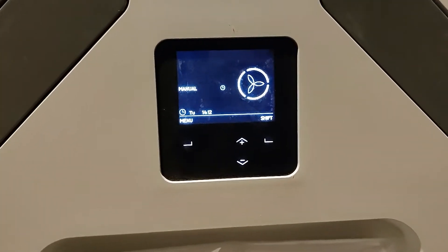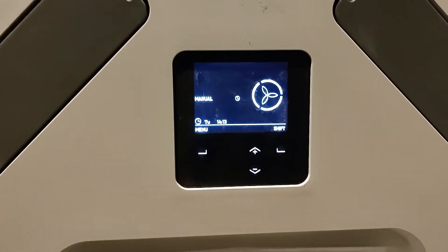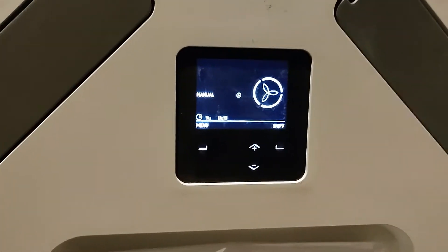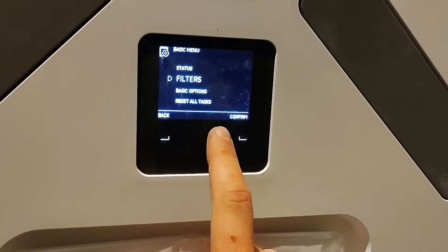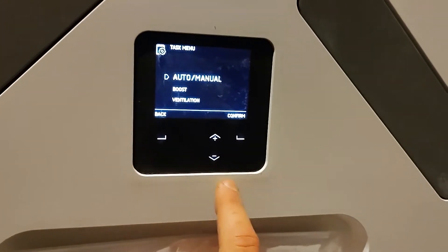The next stage of the handover at the end of the commissioning stage for our MVHR systems — and for this Zender Q MVHR system — is we go through some of the control functions on the MVHR system itself. So if you go to menu you can see filters; we've explained what they do, but if we go to task menu there are a few quite interesting functions.